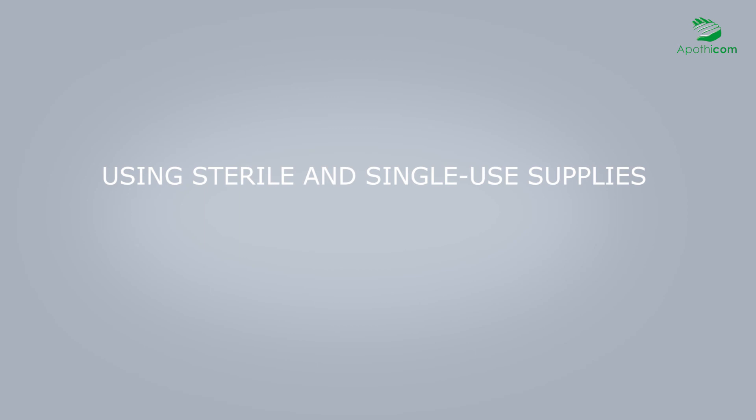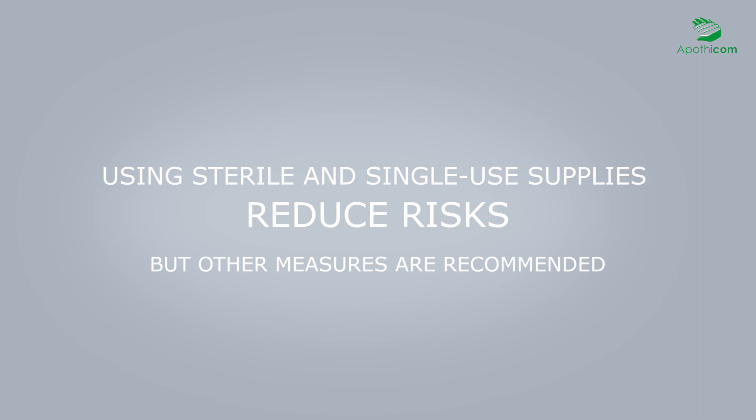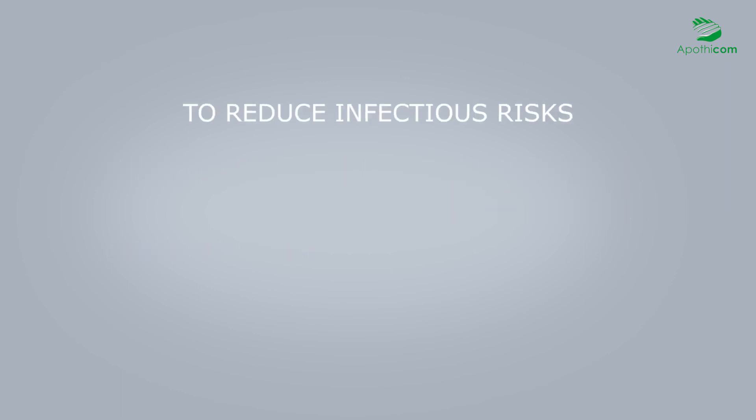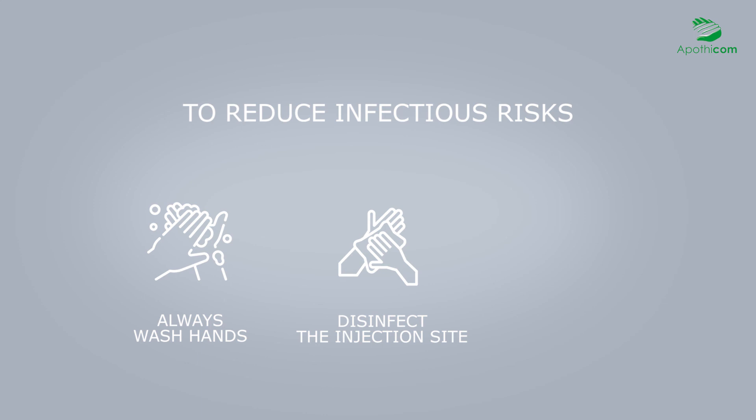While using sterile single-use equipment does effectively reduce certain risks, other measures are also recommended. Infections such as abscesses are often caused by bacteria present on the hands or in the mouth. To prevent them, it is recommended not only to use sterile equipment but also to wash hands before each injection, to always disinfect the injection site, and to never lick the needle.